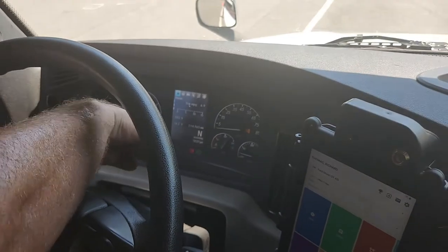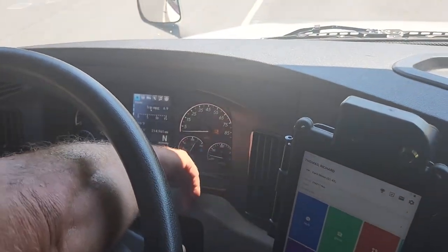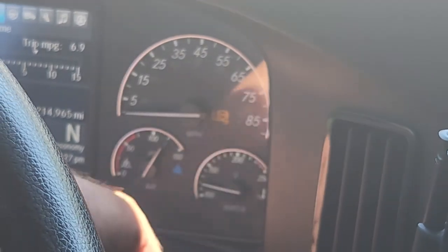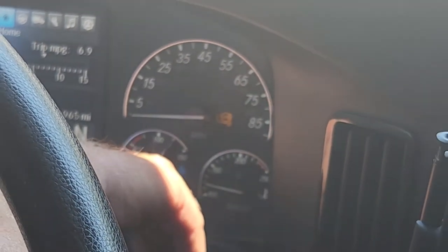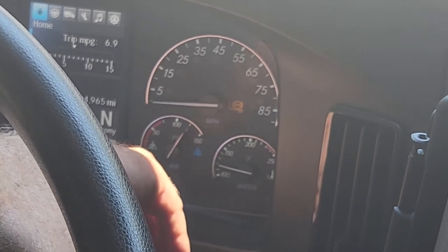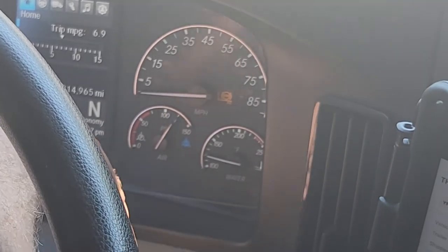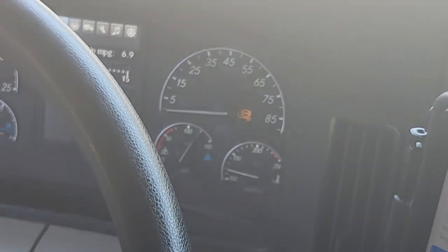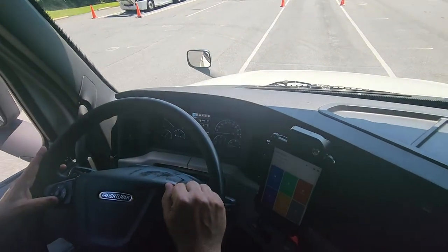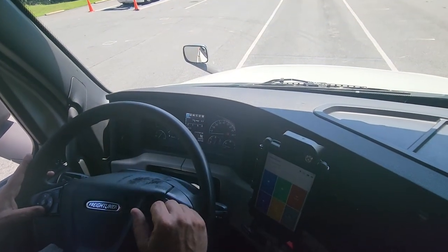My air pressure gauges have a white needle and a blue needle for primary and secondary air. The blue is for secondary, the white is for primary, and it's rising to the normal operating range. As I'm doing my in-cab inspection, I should hear the governor under the engine compartment cut off — that sneeze lets me know the air system is fully charged between 120 and 140 PSI.